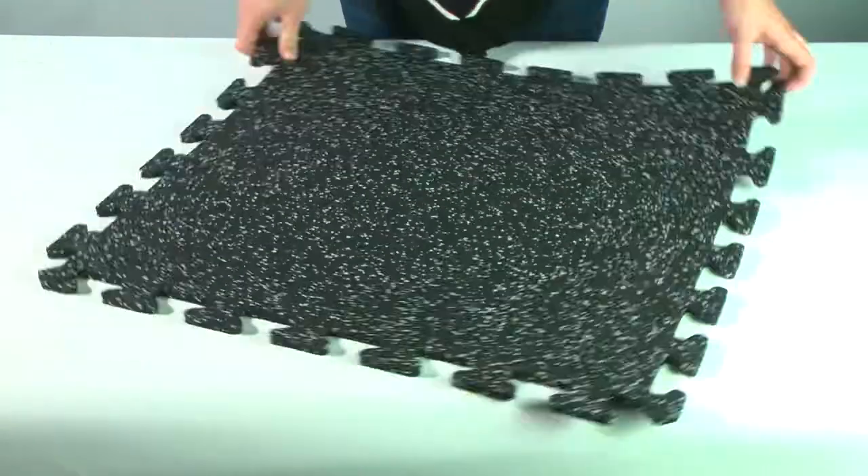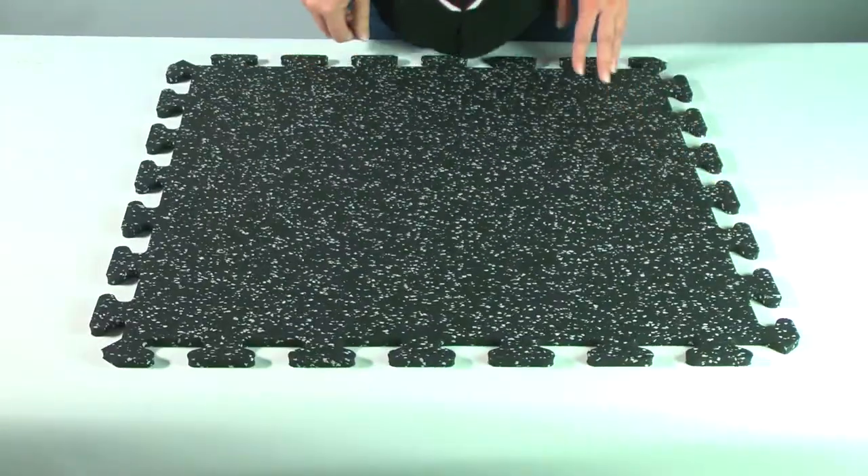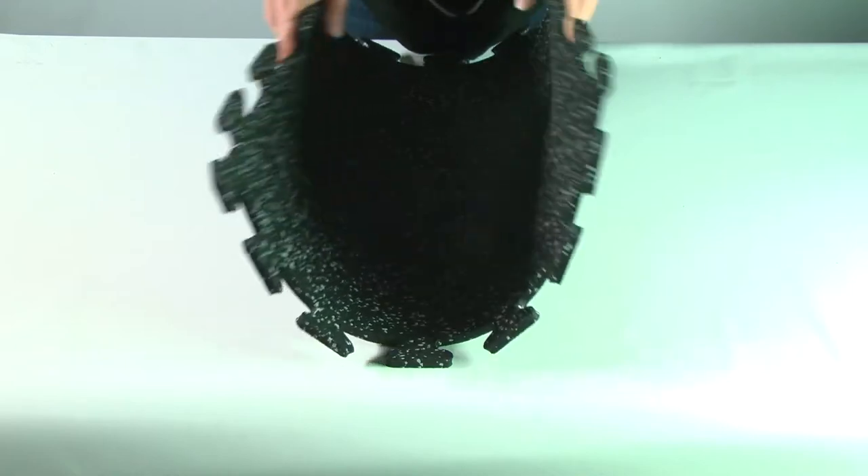Welcome to GreatMats.com, where you can expect great service. This is our GMATS Interlocking Rubber Floor Tile.